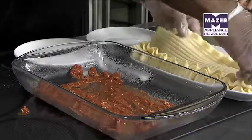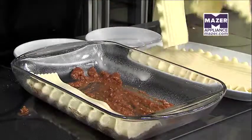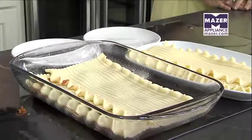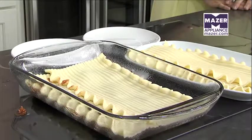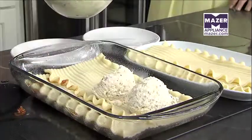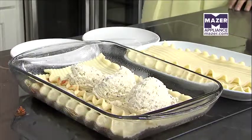And then we'll take one of our lasagna noodles — we've got one and a half here. We've already pre-cooked those. Then we'll add our ricotta, mozzarella, and romano cheese blend on top of that. To me, that's the best part of the lasagna — that good, rich, creamy ricotta in the middle. It's fantastic.